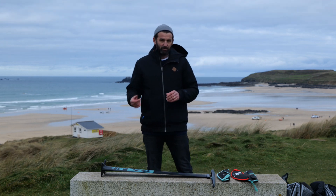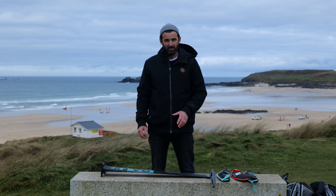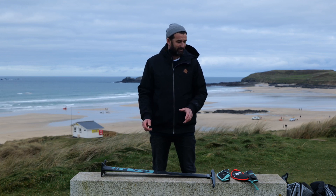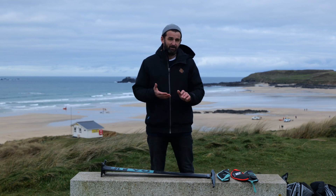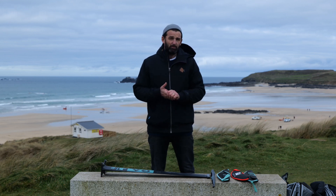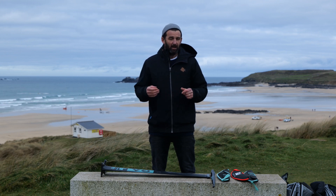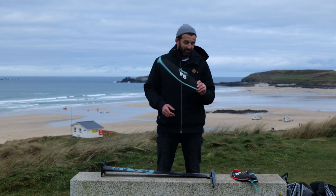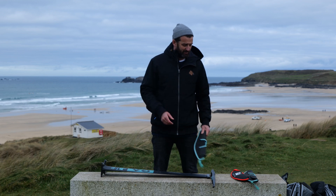If I was using the Mach 1 as a windsurf foil, I'd use it with the 85 centimeter fuselage. If I was a beginner or less experienced foiler, I'd probably opt for a 1500 or 1200 front wing along with the standard back wing that comes with it, which is the 350 size.